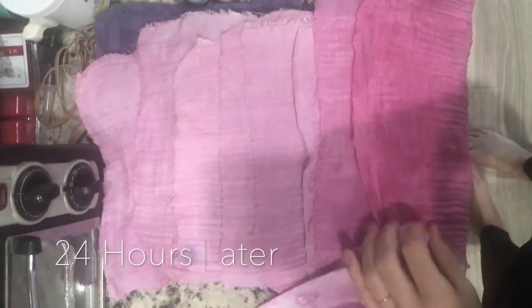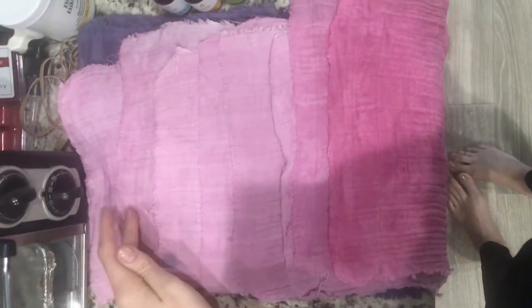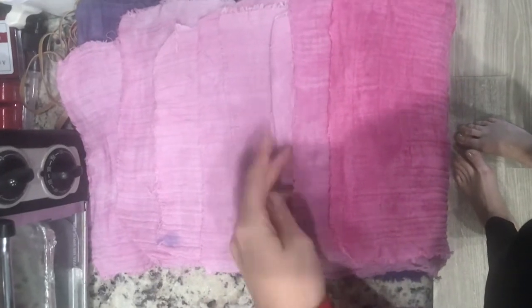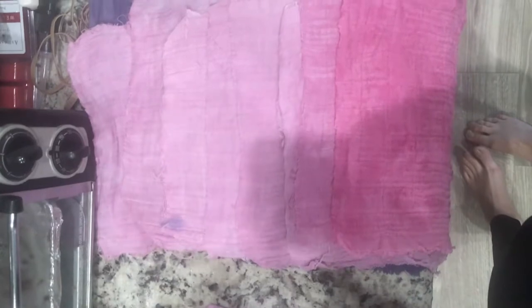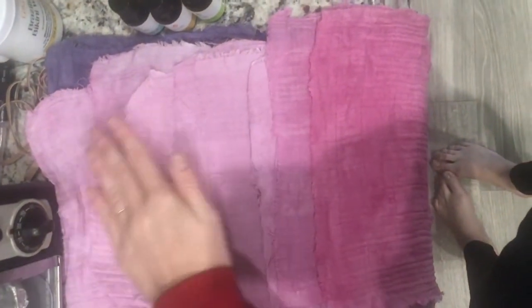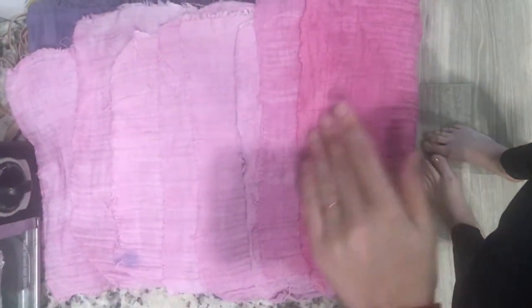I want to show you the difference each of these makes here. So this is one hour, two hours, three hours, four hours, five hours, six hours. This one was 12 hours, and this one was put in a completely different batch and ended up sitting in there for about another 12 hours — but it was in the same batch that all these were in, it just started when this one ended. So you can see the dye sat longer.